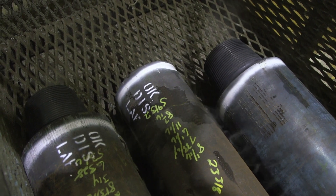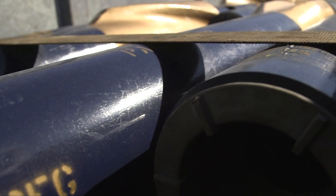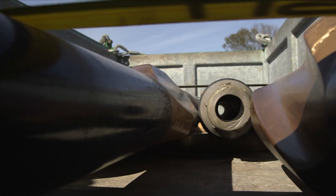The stabilizers are now done with the manufacturing process. After final inspection, they will be painted and prepped for shipping to clients around the world.